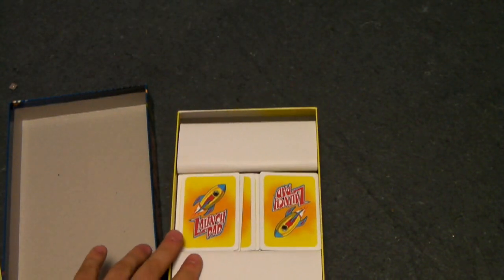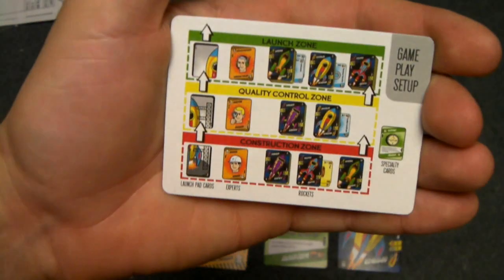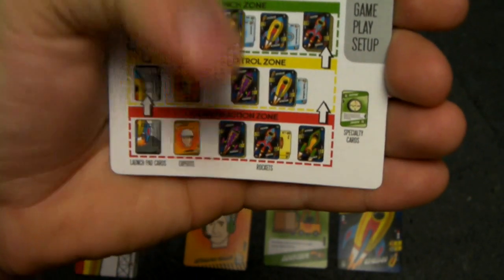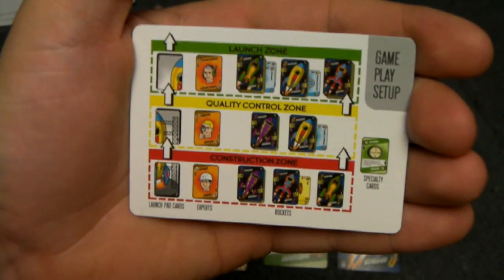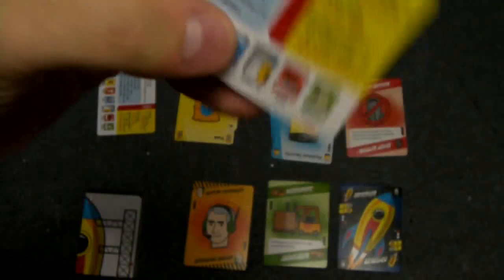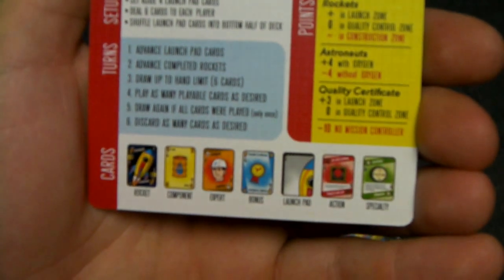So let me set up a quick game. I'll explain the different types of cards and then show you how it plays. The first thing we have is a nice player summary card, which shows how you're going to set your gameplay area up. There are three zones: a construction zone at the bottom, a quality control zone, and a launch zone. On the other side of the card, you have a summary of the game turns, setup, point values, and each of the different card types.